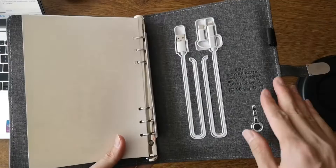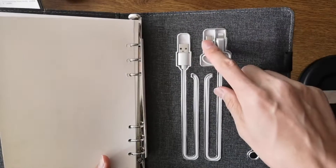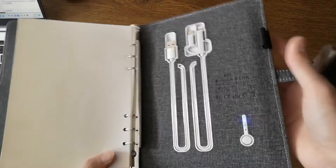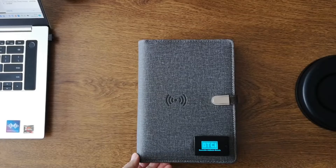The backside is a power bank. It has wires for Android and for Apple. There is a button and a pen holder. So this is the power bank notebook.